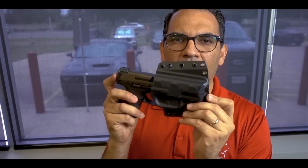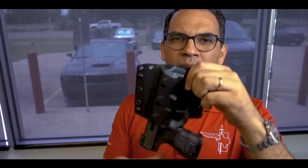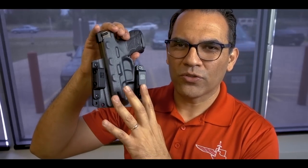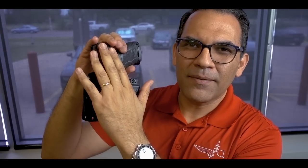Right now I'm showing it for a VP9 SK, and you can hear the pop — it's got a positive click. That keeps it from coming out. The retention is set through friction on the trigger guard. The backside of the holster shows the two belt loops where the belt goes through. It's also got a sweat guard that keeps most of the gun away from your body so it's not directly touching you.